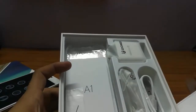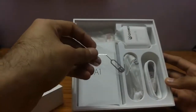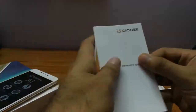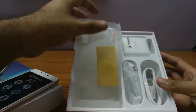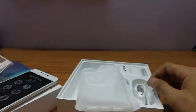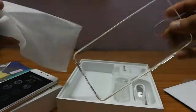Removing the top lid, there's the SIM ejector, the manual, and a warranty card along with some coupons. After that, you get a screen protector along with this phone, which nowadays every phone is providing, but it's a solid screen protector.